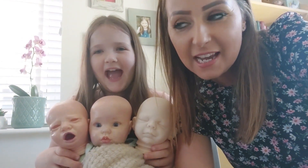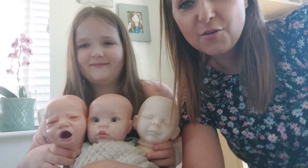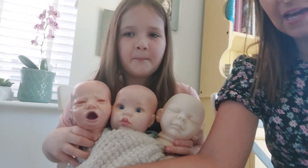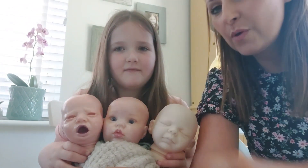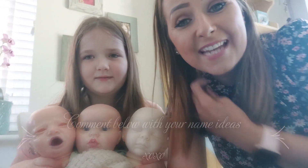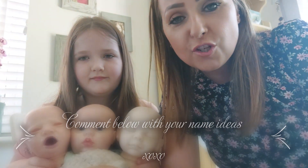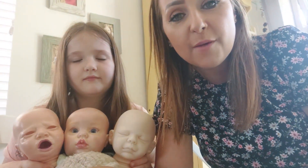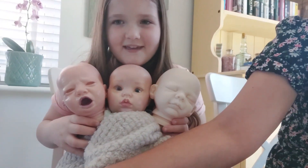Hi everyone, we're back. We had a bit of a malfunction with the camera — I dropped it as we were trying to show the three babies. So here are the three babies: Ryan, Emma, and this is the Blake Awake kit. But we're going to change it into a girl. We're trying to figure out what name we're going to give it, so if you can comment down below and tell us what girl's name you suggest for this kit, we'll have a look at all the suggestions and see which one we like.